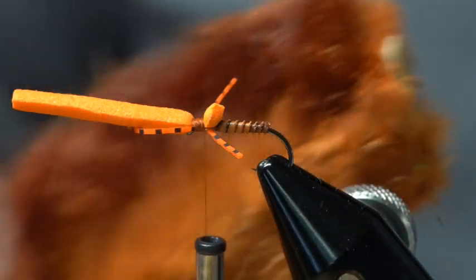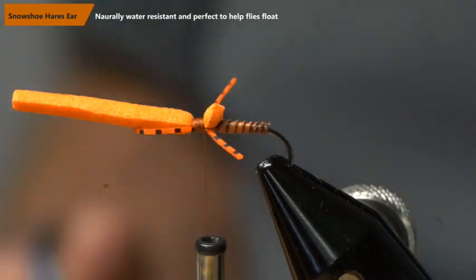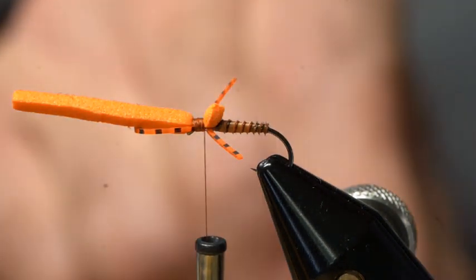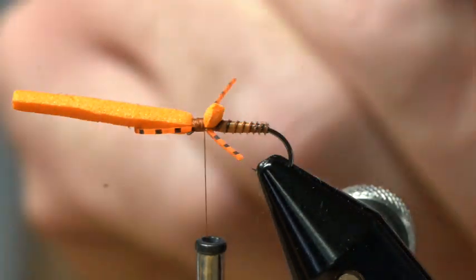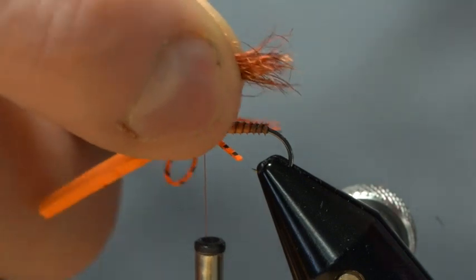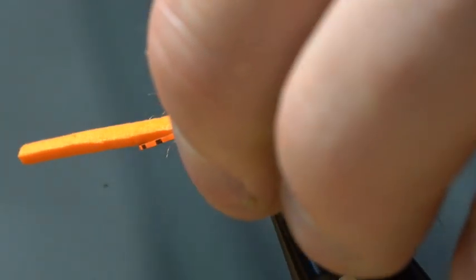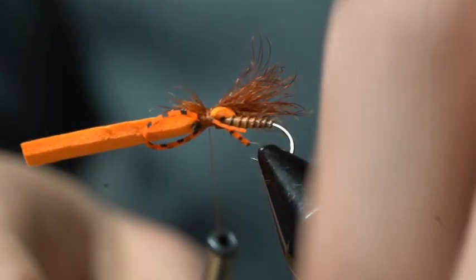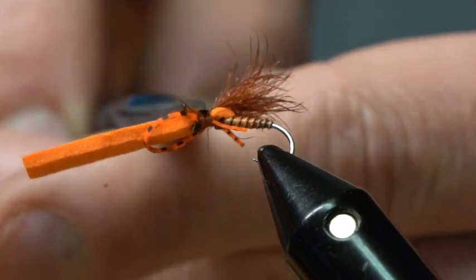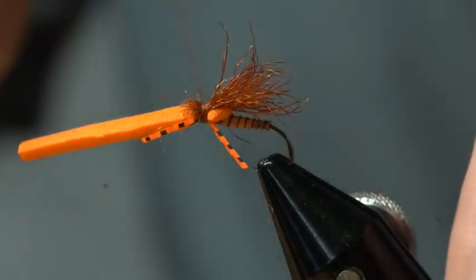Now we're going to take some rust colored snowshoe. Snowshoe is really awesome — it's naturally water resistant, so it makes it really buoyant and floatable. It's going to float really well and help your dry fly float really well too. I'm going to take a small clump, clean out the guard hairs on both sides. I don't level these out, just a small little clump. I'm going to measure that out so that it ends up on that tip end, secure that down, then take and trim out just the tips or butt ends of some of those fibers. One more wrap for good measure.